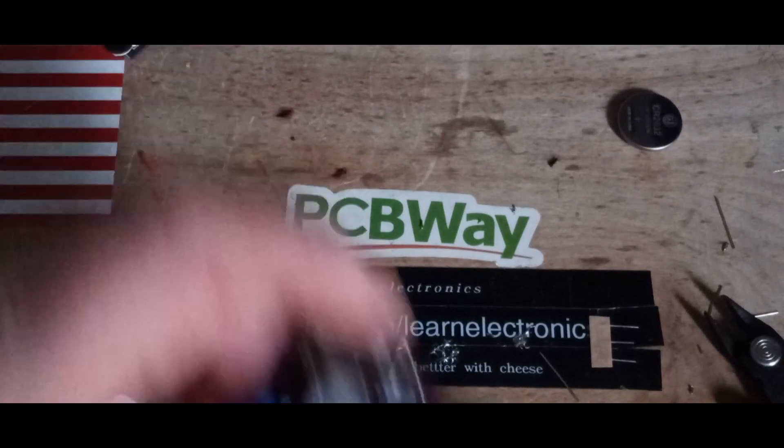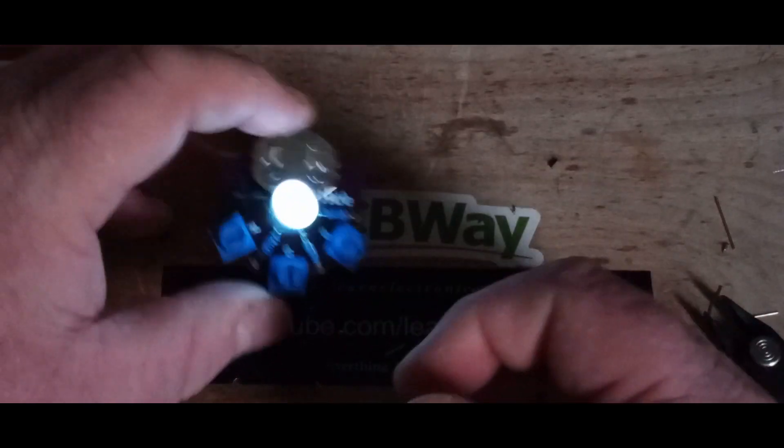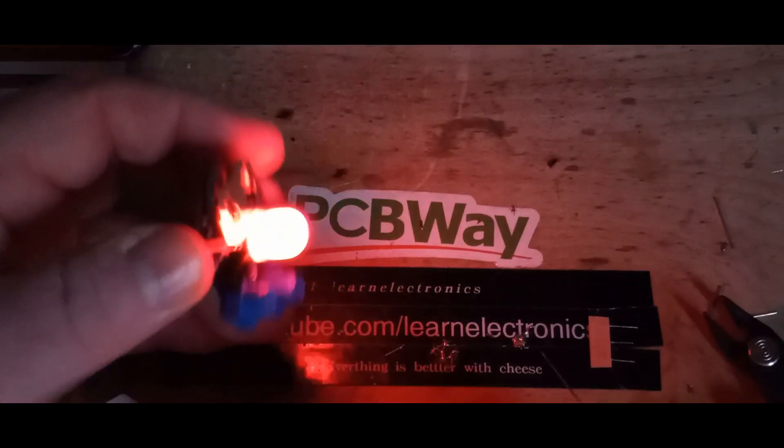Put in the battery, power it up, and we've got a nice green color. That is very blue. Extremely green. And really red.